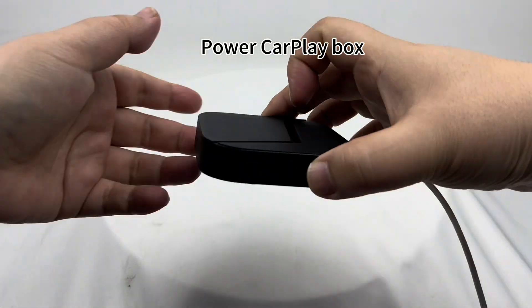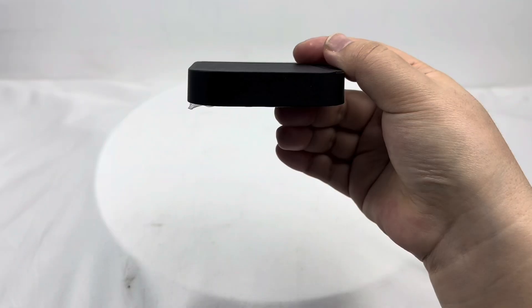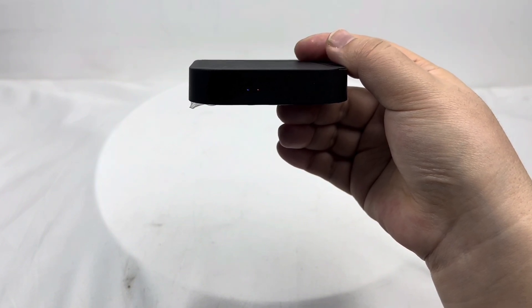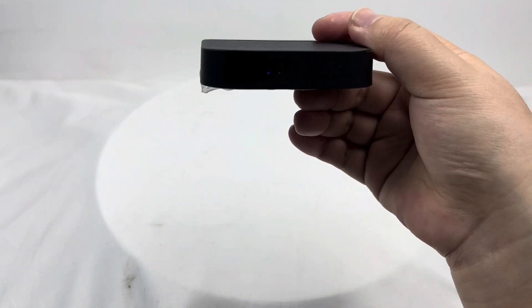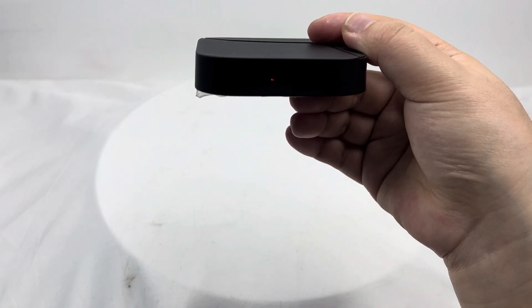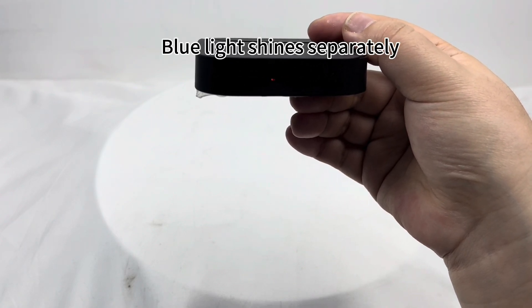Power on the CarPlay box. The blue and red lights will keep lighting up regularly. When the blue light shines separately, the process is complete.